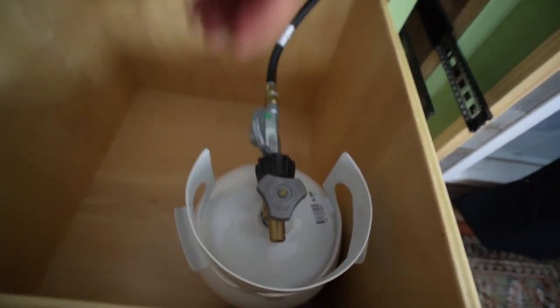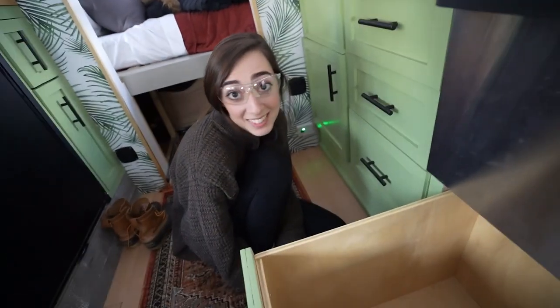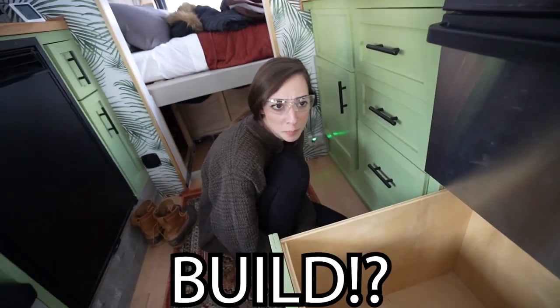We're just gonna use half inch ply and build a little half-square to go around the tank. That way when we need to refill the propane tank we can do an easy disconnect and lift it out, and when we want to put it back, just put it back in. Leah, it's time to build.